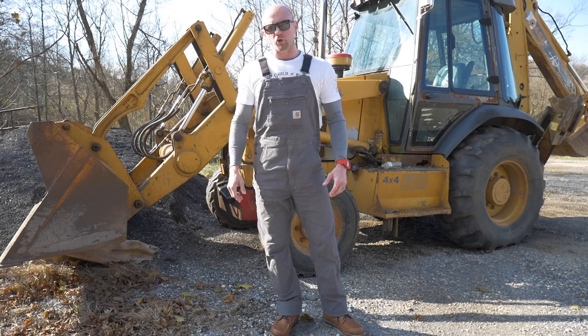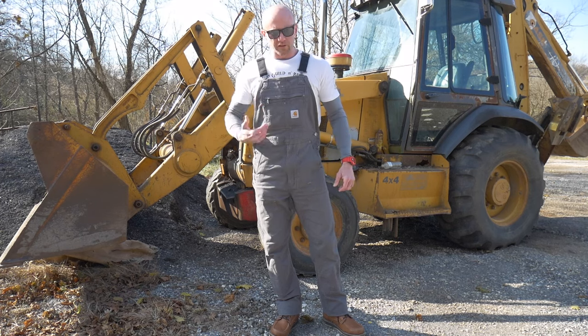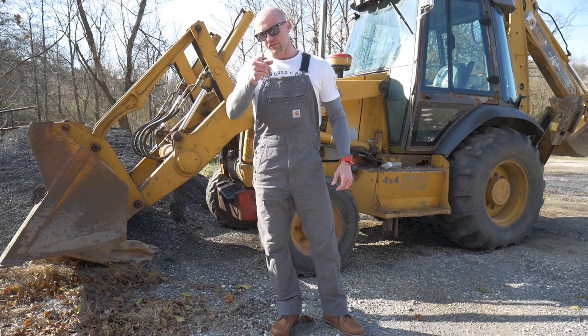So there's my quick review on the Carhartt Rugged Flex Rigby in Gravel. See you guys soon.